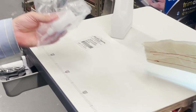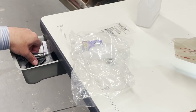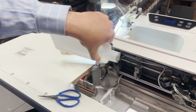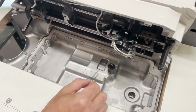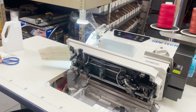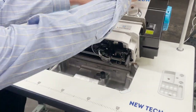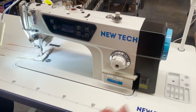You also get the drawer with a couple of needles and bobbins. The needles are 16x257, the bobbins are 2700-10. You get a couple of feet, two drivers, and a bottle of oil. The oil goes in here — fill it up to between the markers. When you need to replace it, you need Neutral 100 sewing machine oil, clear oil. Then you just put on the cushion and drop the sewing machine in — that's it.